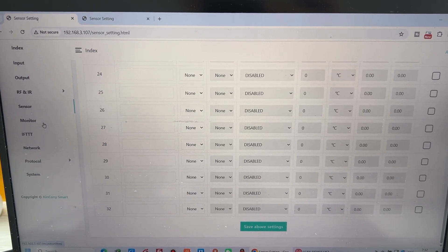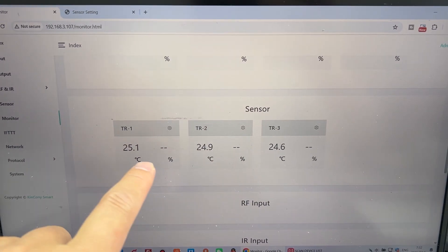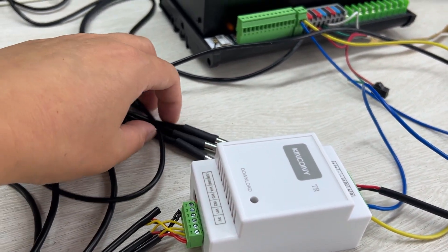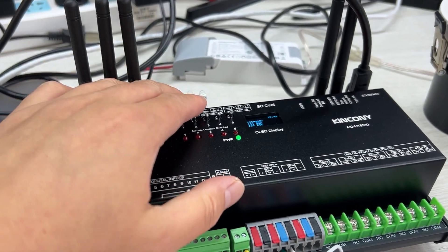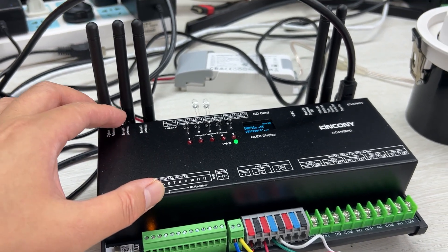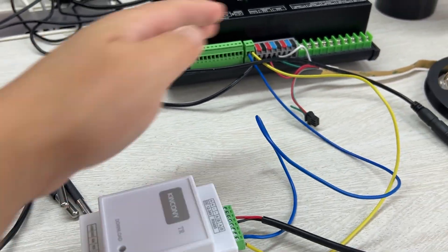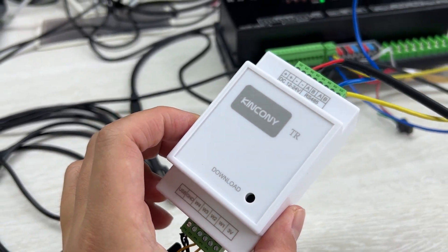Go to the monitor web page and you will see the three temperature sensor values displayed. This means the TR board has successfully converted the temperature sensor data over RS-485 Modbus to the AIO hybrid. You can then use the temperature sensor data for IFTTT commands, in the KCS web page, or push updates to Home Assistant via MQTT auto discovery. This is very powerful, allowing long-distance cable runs to extend sensor distance. That is the function of Kinkone TR — thanks for watching.